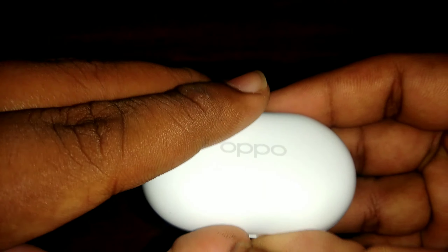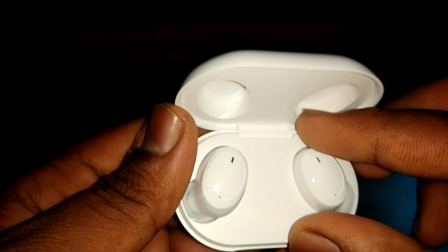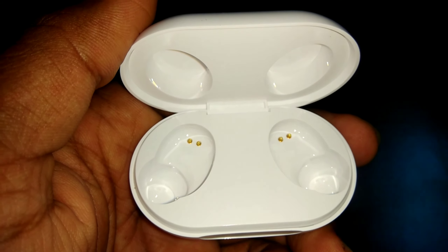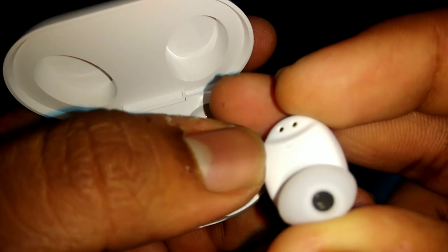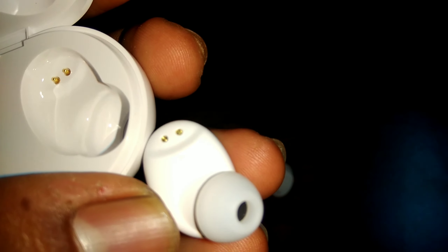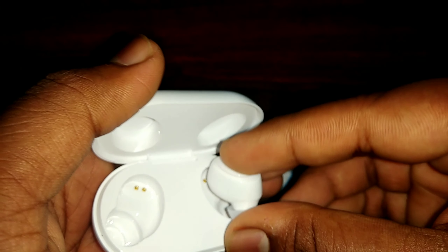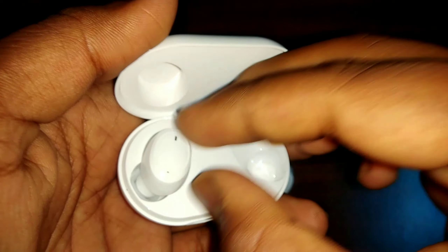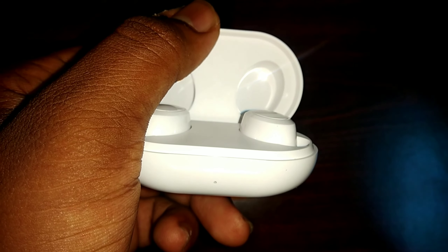You can open the earphones inside. I am opening the earphones now. You can see the earphones inside. I am adding some specifications here. The top side is brand new and the back side has a Type-C port. The build quality is compact and slim, so we don't have to carry it much. Let's open it to see the left and right earphones. It has a very simple and decent look in white color and it's very compact.